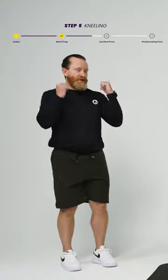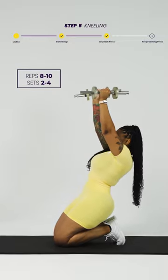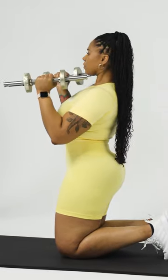This one's called a laid back press. She's going to hold them at shoulder height, and as she starts to lay back, she's going to press them towards the ceiling. This drill is going to be about creating length in the abdominal wall while under load.